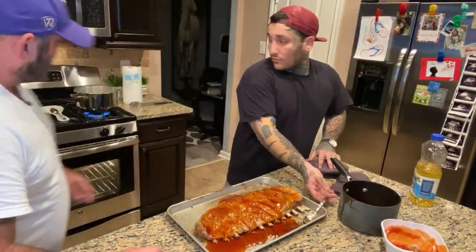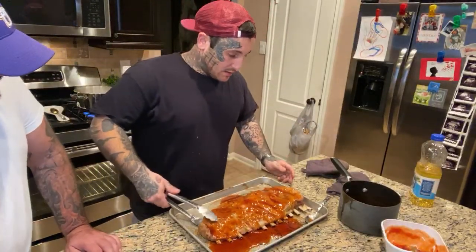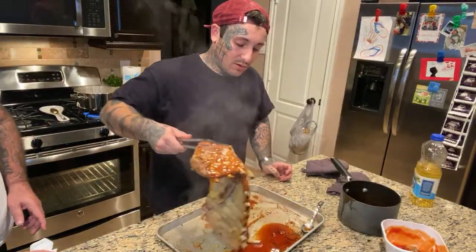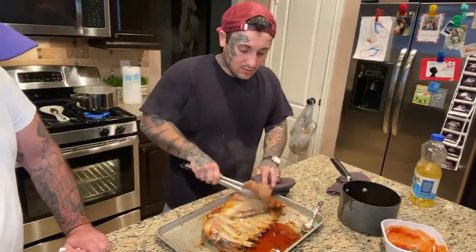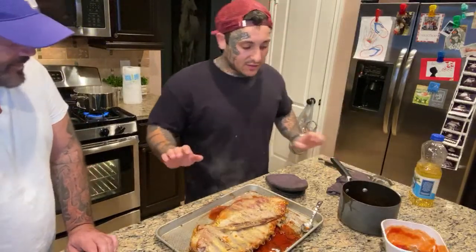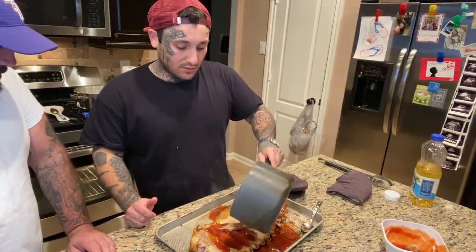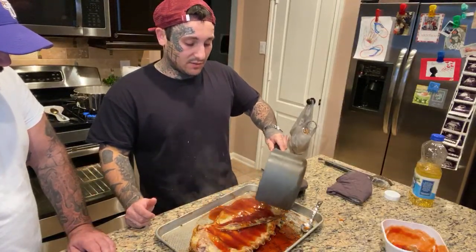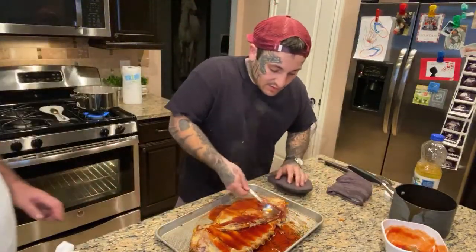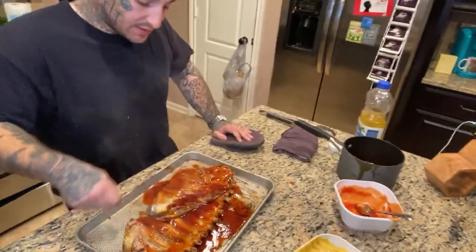Turn it around. These tongs right here, bro. It's going to fall apart — look at that! This smells good. Do they want to do anything else with seasoning or is it just good? No, it's good. That's going to season it big time. We ain't even done. Let it sit in the crevice and put it back in. Give it a nice little swirl.